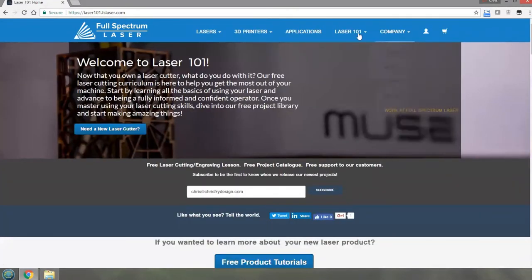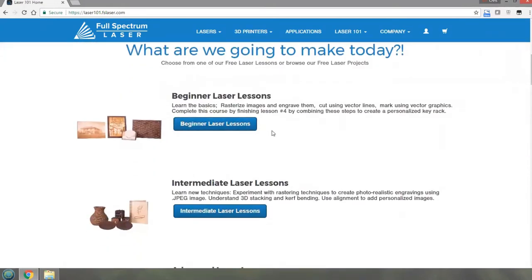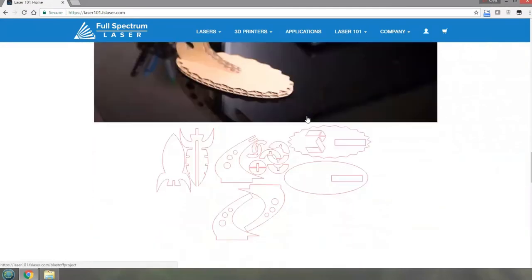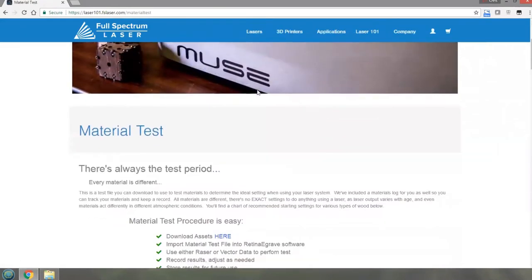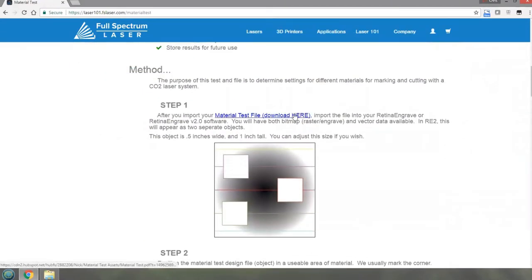The test material is under Lessons and the 101 lessons. Scroll down and you've got all these beginner lessons and intermediary lessons which you can look at as well. But for a quick reference right out of the box, there's a material test file and we can click on this link. It gives you step-by-step instructions and the downloads for those test files, which is a PDF.